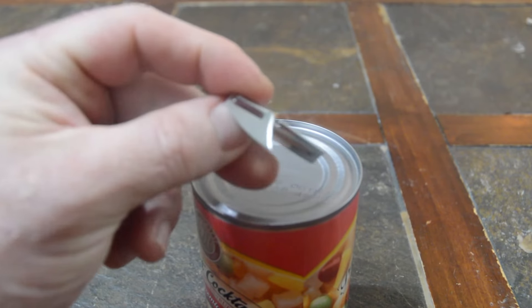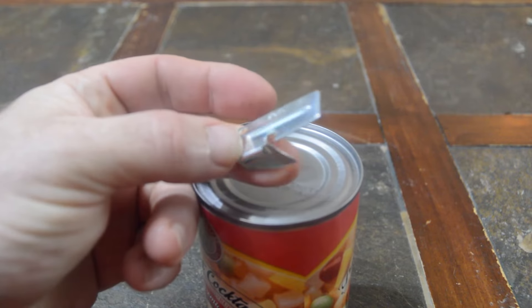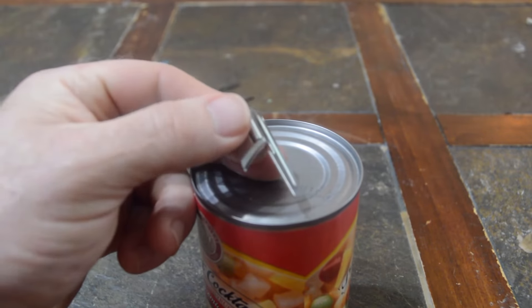William, do you know what this is? Yes. What is it? An army can opener. An army can opener. It's also called a John Wayne or a P-38.